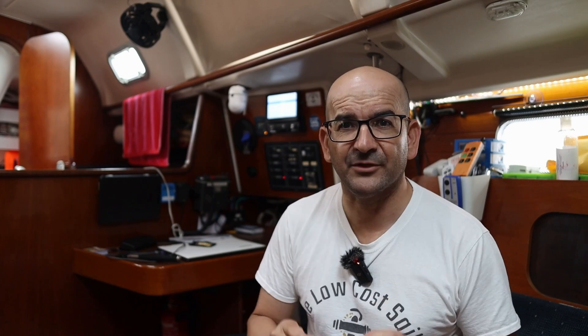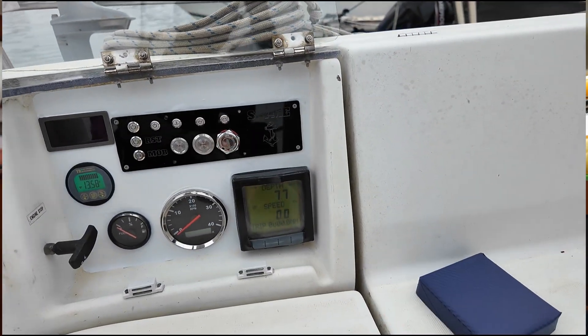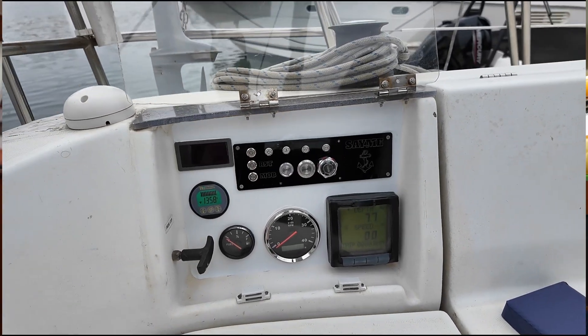Greetings sailors and welcome to a new episode of the Low Cost Sailor. In today's episode, we'll explore different methods to rejuvenate some of our boats' panels, giving them a more modern appearance while also adding new indicators and additional functionalities. In my specific case, we'll see how to perform two operations: constructing a protector for our engine panel and at the same time updating some of the instruments and indicators, redistributing them to give them a refreshed and modernized look.